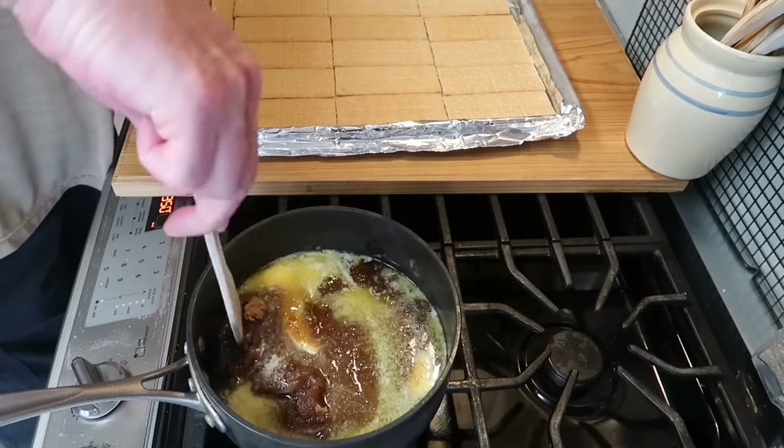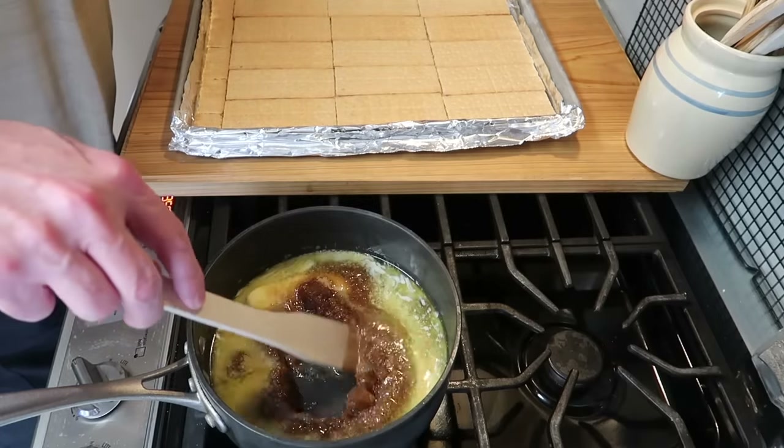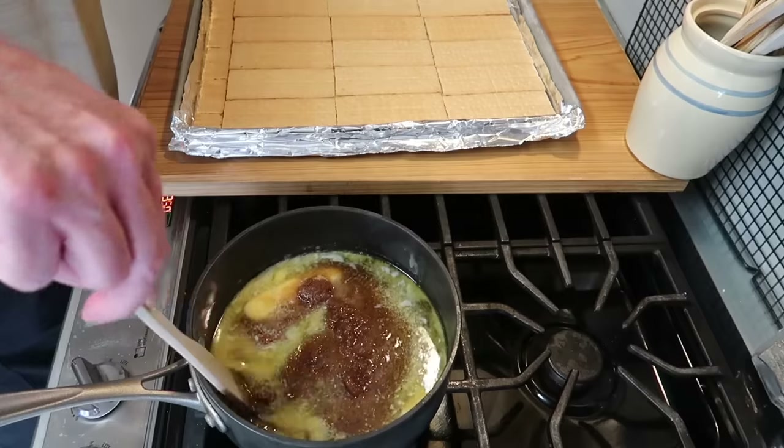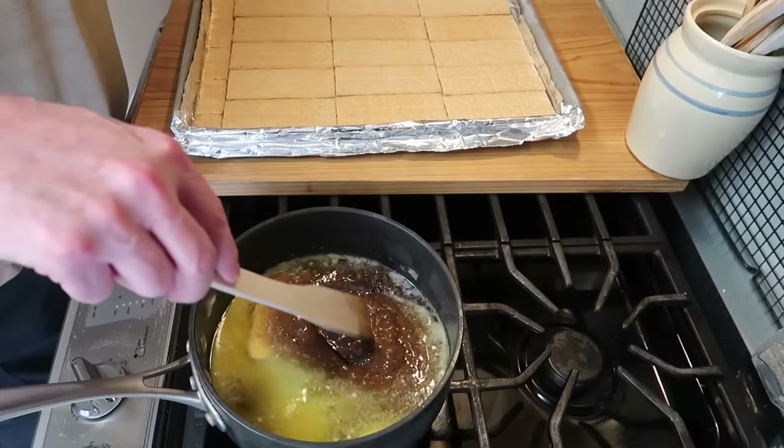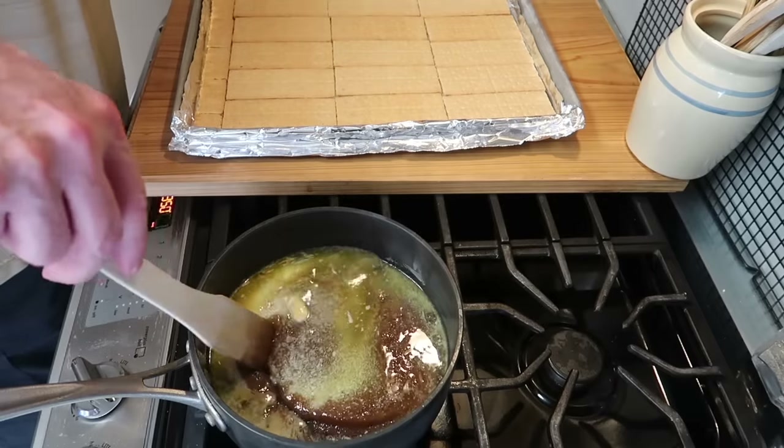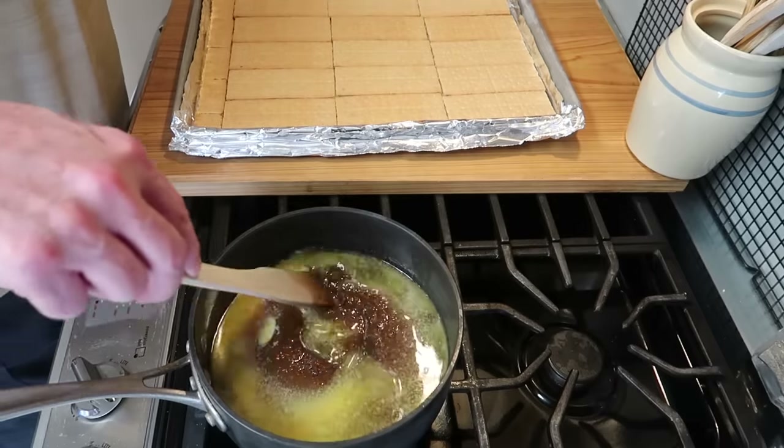You just want to let it start to come up and get warm. The goal here is to get the sugar to completely liquefy and combine with the butter, and you can see how this works.